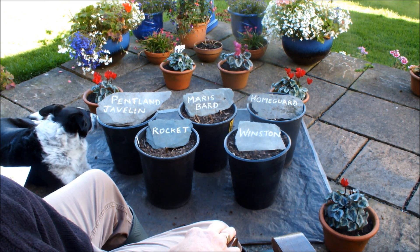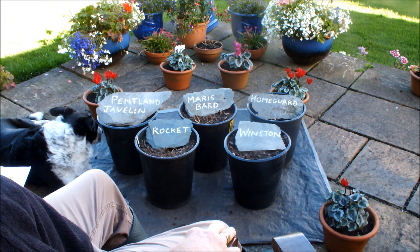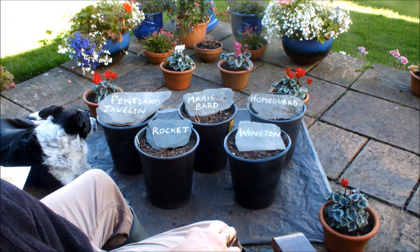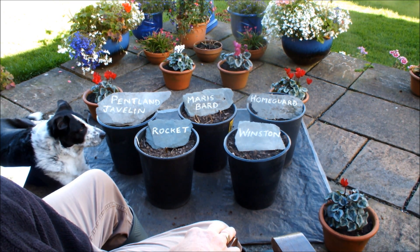It's now late September, and these potatoes, two months ago, had tops on them as high as my waist and they actually flowered. So the potatoes grew, but as you can see now they've died back, and so we're now ready to harvest.